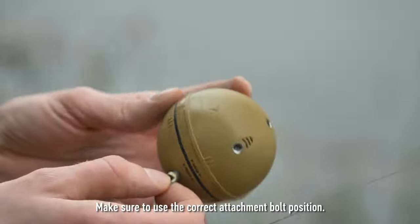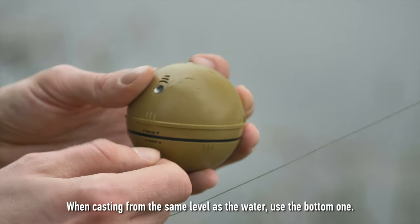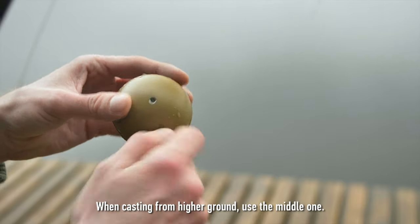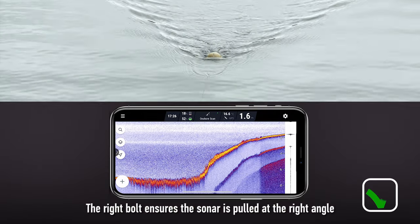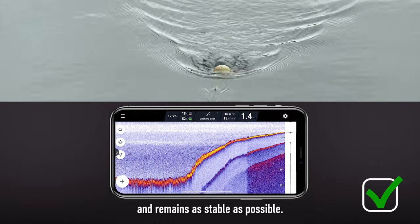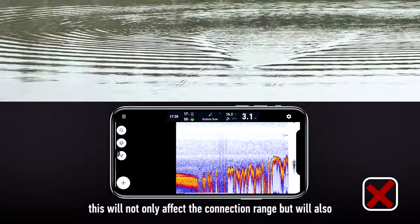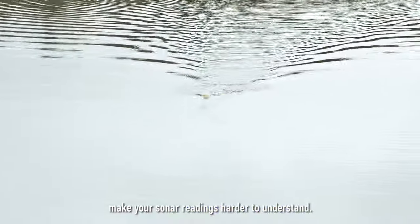Make sure to use the correct attachment bolt position. When casting from the same level as the water, use the bottom one. When casting from higher ground, use the middle one. The right bolt ensures the sonar is pulled at the right angle and remains as stable as possible. If the sonar starts tilting excessively, this will not only affect the connection range but will also make your sonar readings harder to understand.